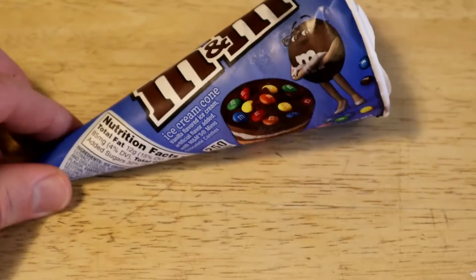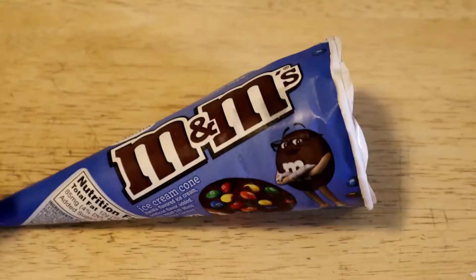Hey, what's going on everyone? Welcome to the Nine Miles Guys Review Channel. Today I'm going to review another dollar store product.